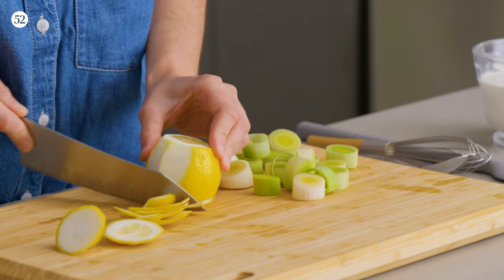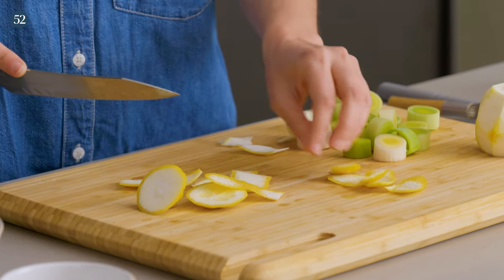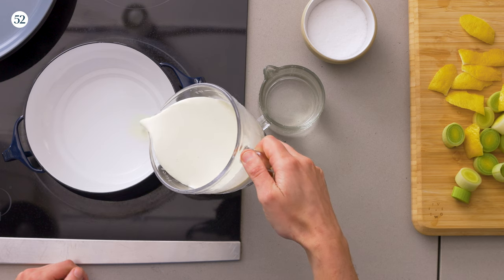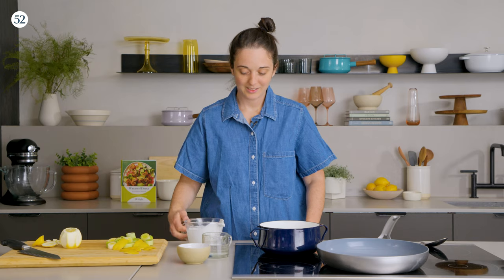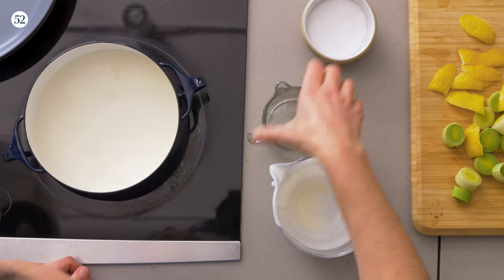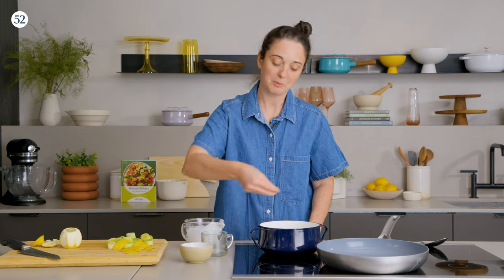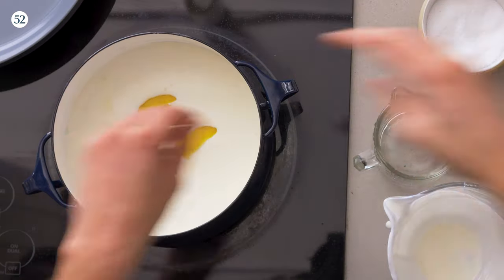If there is a lot of white pith on the peel, you can just run back over it. Into a little pot: a whole lot of heavy cream, some water, a teaspoon or so of salt, and then all of our lemon and leeks.